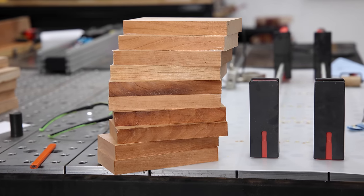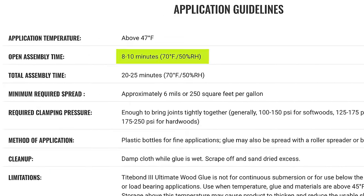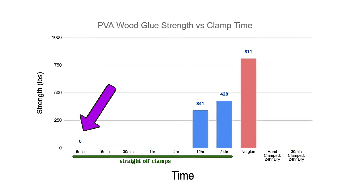I did four more samples for the sake of science, but they pretty much all broke before I could get them into the testing jig. Titebond's website says this glue has an open assembly time of 8 to 10 minutes. It is clear that five minutes is just not enough time for the glue to dry and provide any strength before removing the clamps.